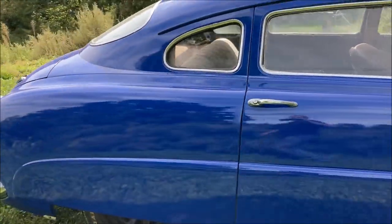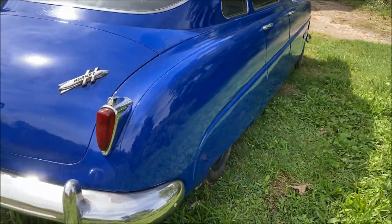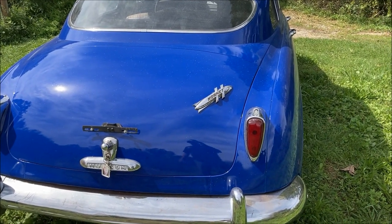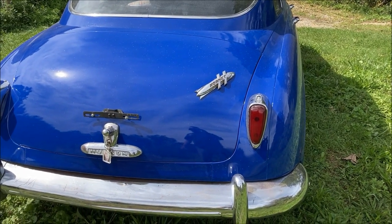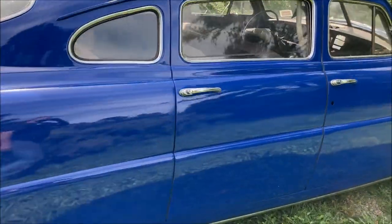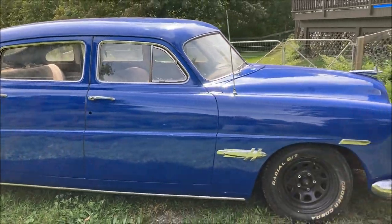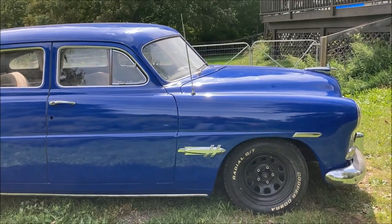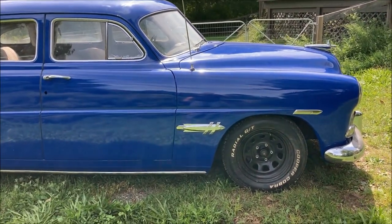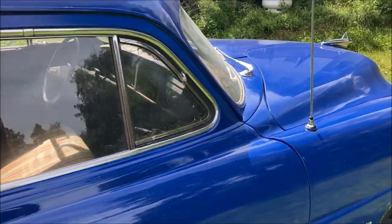I still have to get my wheels — I have two 15-inch steel wheels and I need to get two more, which I think I'm going to get later today. I got my little Hornet emblem on the trunk. I still have some wiring and stuff to do. A friend of mine is going to be doing all the lettering on the car, and that's going to happen probably next week — hopefully before October.